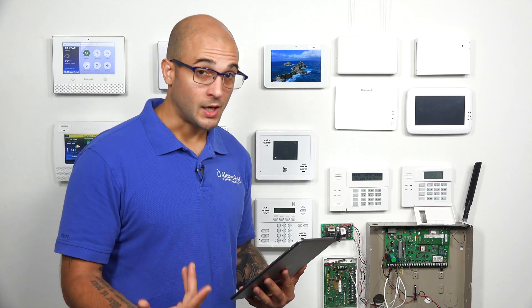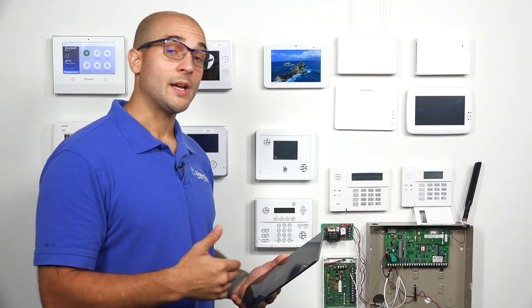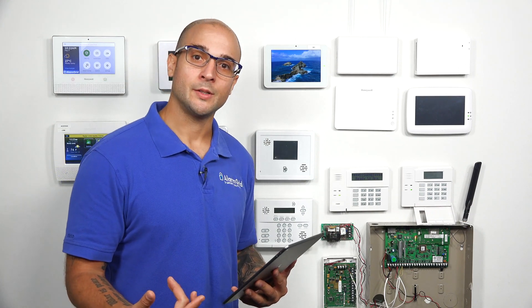The next steps to calibrate it are needed. So had we installed this on a door, we would go through these other steps and this would configure the lock so it works properly. But as you can see, it is connected to our app and it is working just fine, which is what we wanted to do.